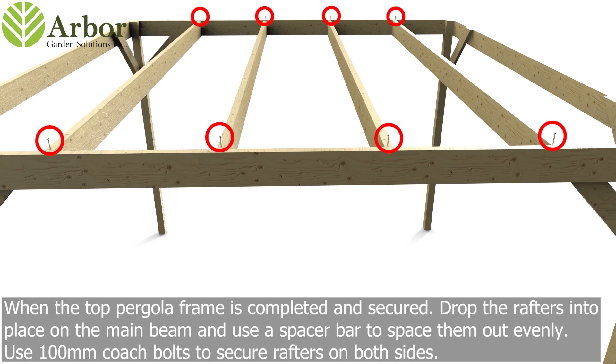When the top pergola frame is completed and secured, drop the rafters into place on the main beam and use a spacer bar to space them out evenly. Use 100mm coach bolts to secure the rafters on both sides.